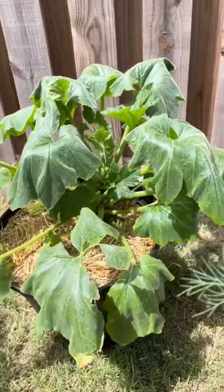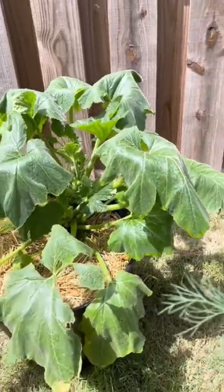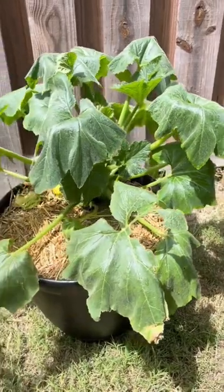How to tell if your squash plants have a problem or if they're just being overly dramatic. When your squash or zucchini looks this wilted, you may want to take a look at it.